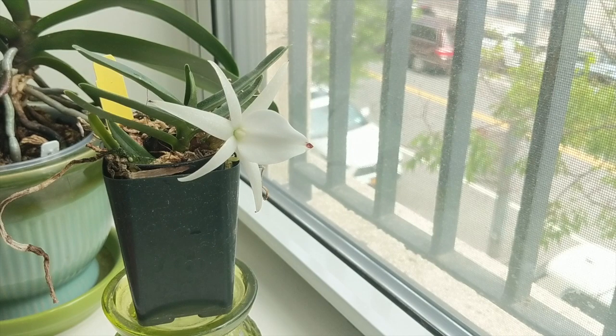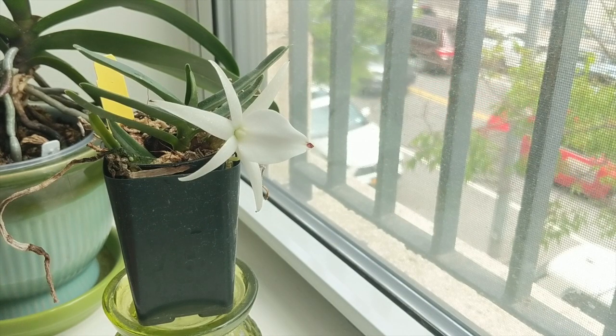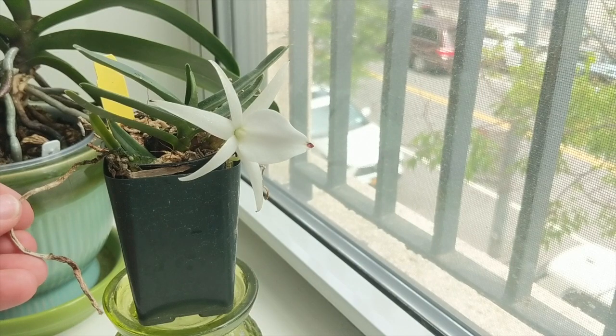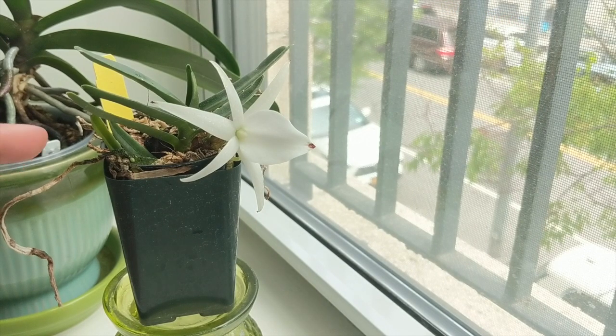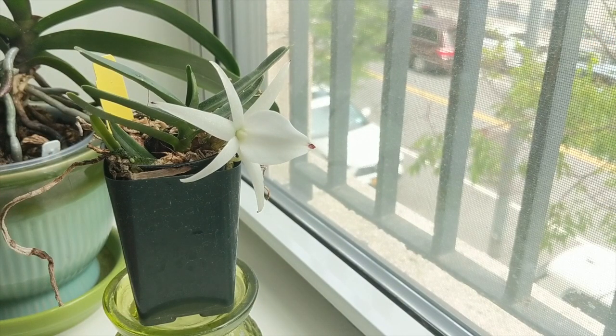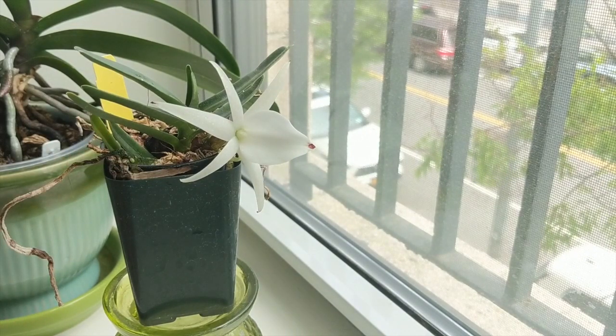In a nutshell, this orchid is beautiful — this is my first ever Angraecum orchid. I find that it's relatively tough. I was away for eight days, it got no water, and it showed no signs of stress other than some of the aerial roots that dried out. In short, this just needs a very airy, very chunky mix. The roots inside of the pot that get more humidity do much better, and the orchid overall is doing really well for me.